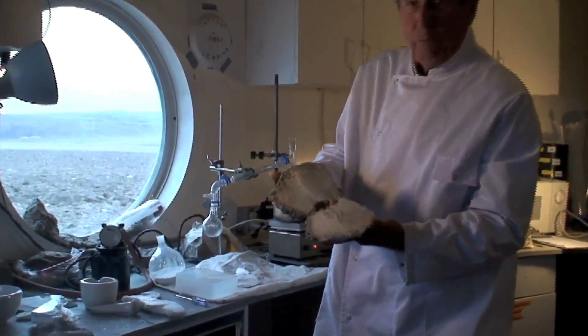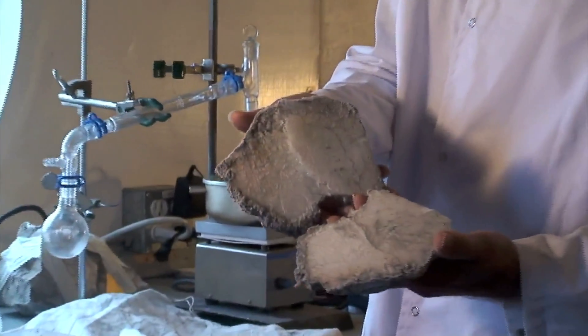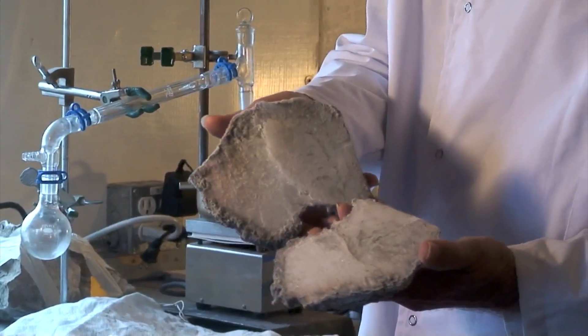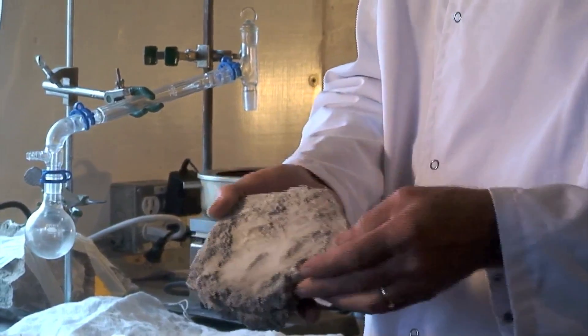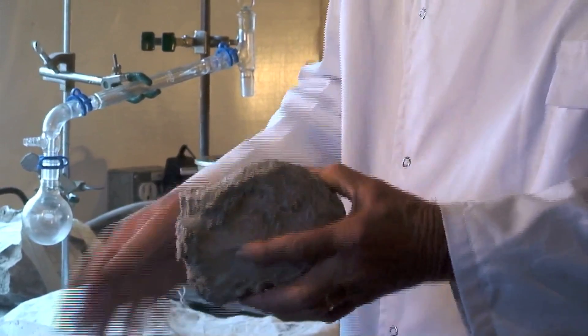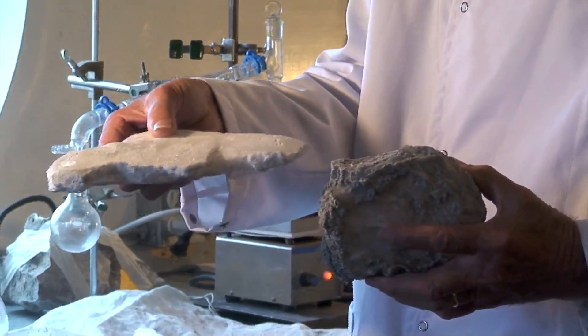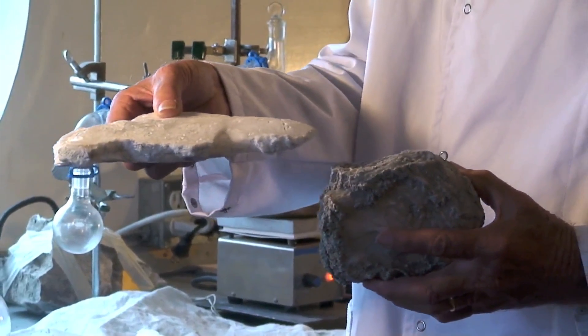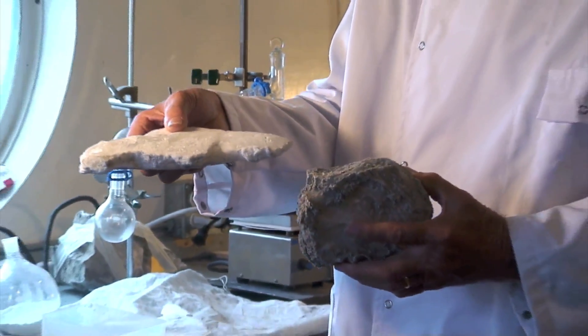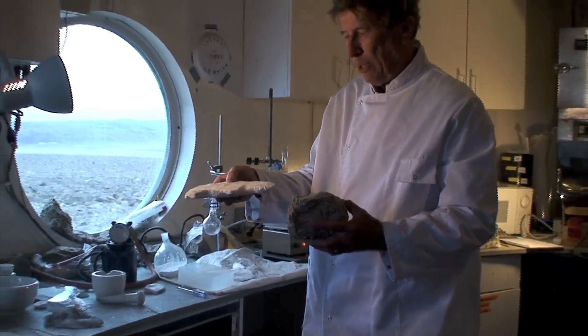Here is an example of what gypsum looks like. What is really important about this gypsum is it contains water. It doesn't make any difference if you have dirty gypsum or clean gypsum like this — water is water. The only reason we may want the clean gypsum is because we may want a clean byproduct called Plaster of Paris, which we will get after we extract the water.